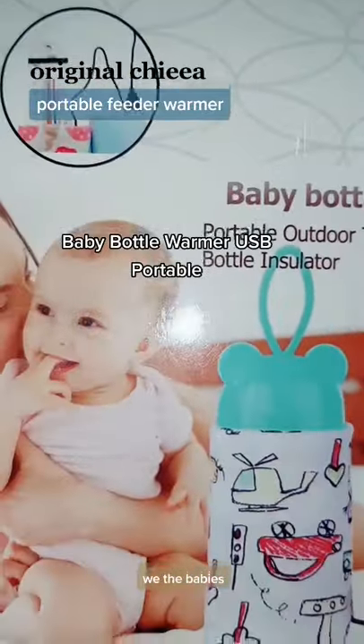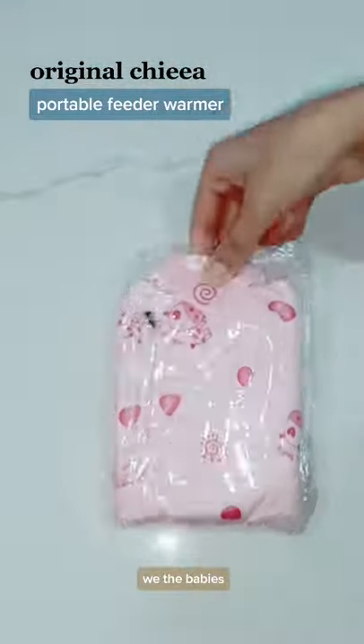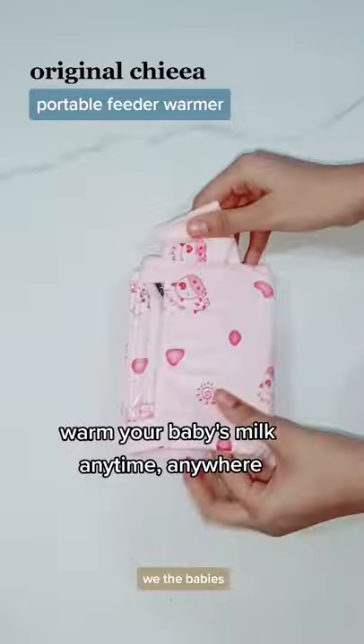Baby Bottle Warmer USP Portable. Warm your baby's milk anytime, anywhere.